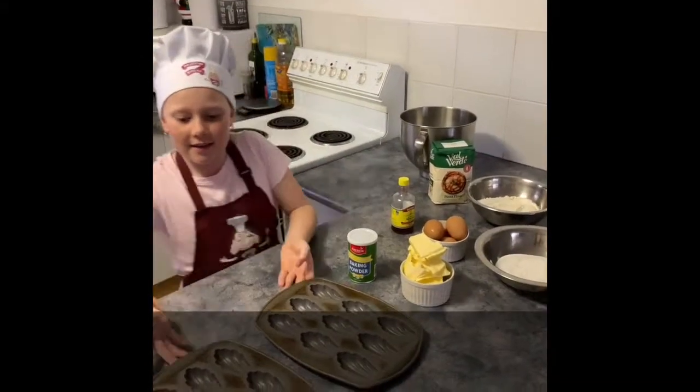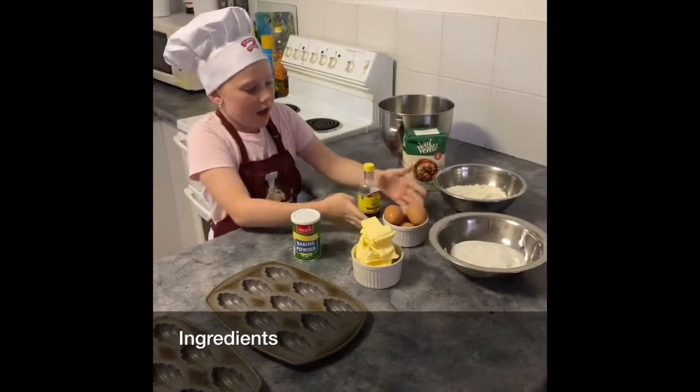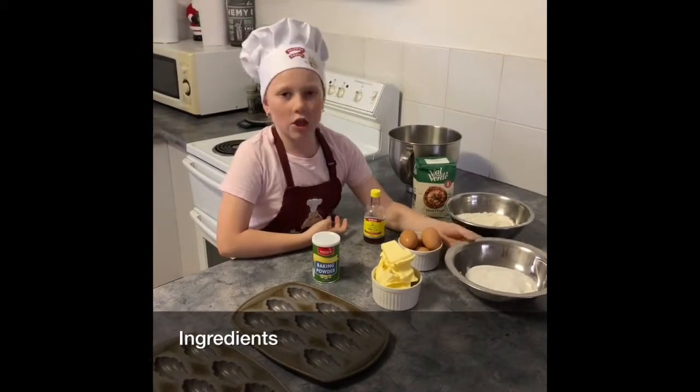All you need is two molds, baking powder, butter, eggs, vanilla essence, flour and sugar.